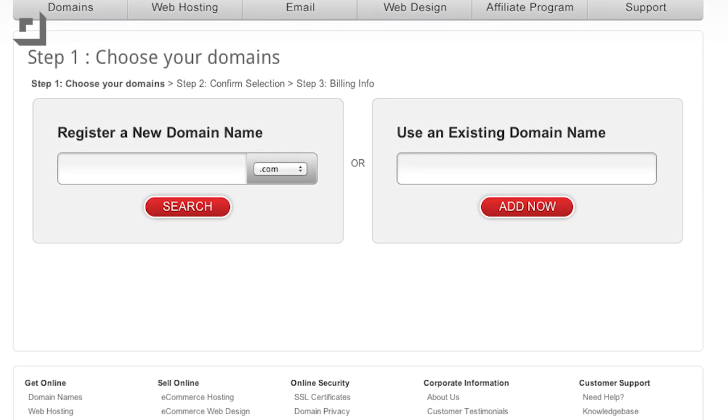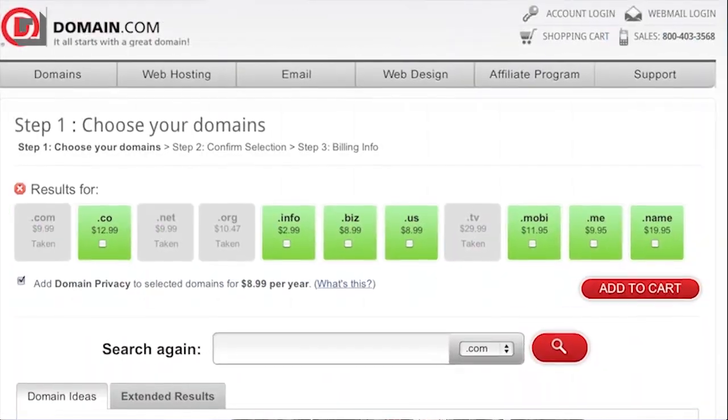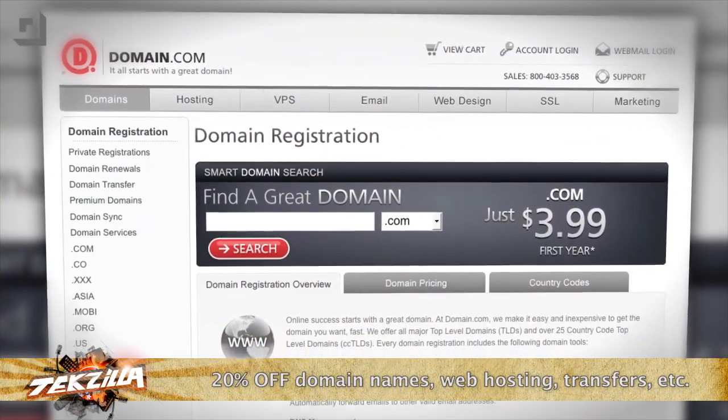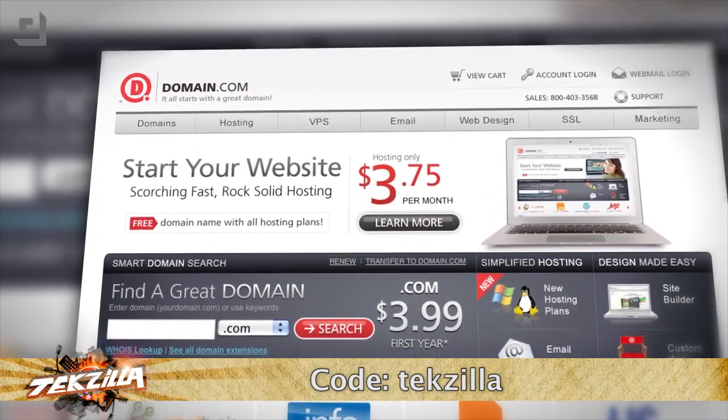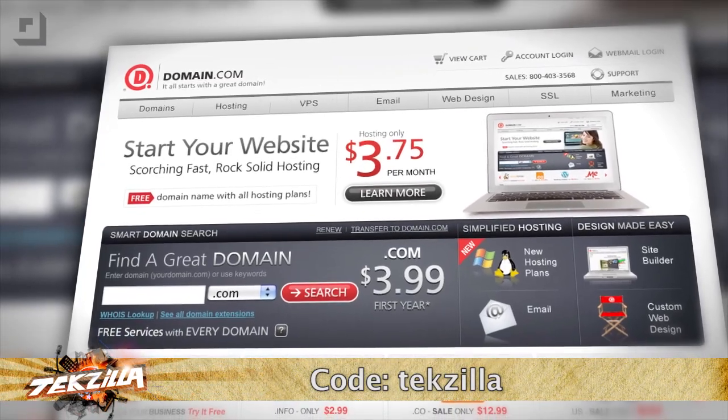Ladies and gentlemen, there is more TechZilla coming up, so stay tuned. But before we do that, let's thank one of our sponsors. When you buy a domain from domain.com, you get the power to influence and control what people find when they search for you online. A .com domain is only $9.99 per year and a .net is only $8.99 per year. The folks at domain.com gave TechZilla an awesome offer — use the coupon code TechZilla at checkout for 20% off domain names and web hosting. When you think domain names, think domain.com.